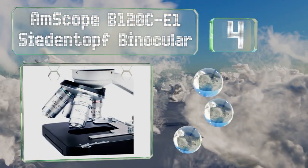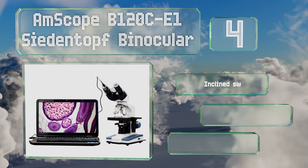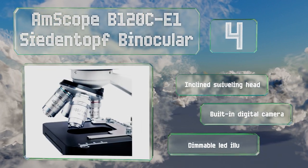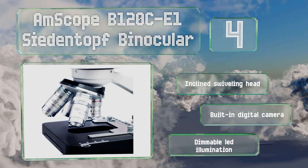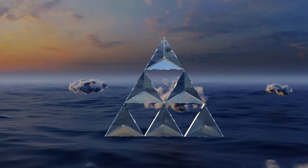At number four, the AmScope B120C E1 binocular is powerful enough for use in a forensic crime laboratory or a graduate-level biology program, but it's still affordable enough for a small school or a science-minded family to enjoy. It comes with an inclined swiveling head, a built-in digital camera, and dimmable LED illumination.